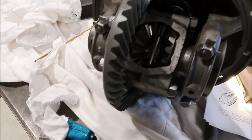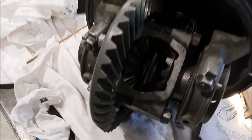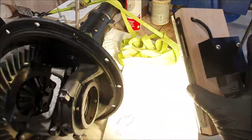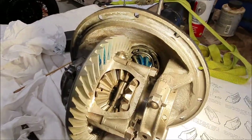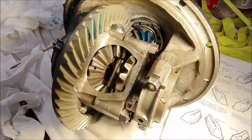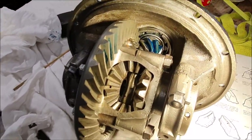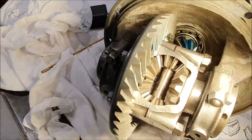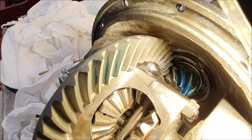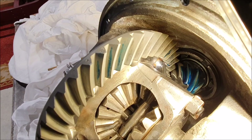This is where it starts getting interesting. I've got the Prussian blue out — which makes a mess everywhere — and I've got my sandblaster light which makes quite a good work light. I've blued up the pinion and you can sort of see the pattern you get on the teeth there, and that's actually not too bad. I think that's pretty close to what it should be.